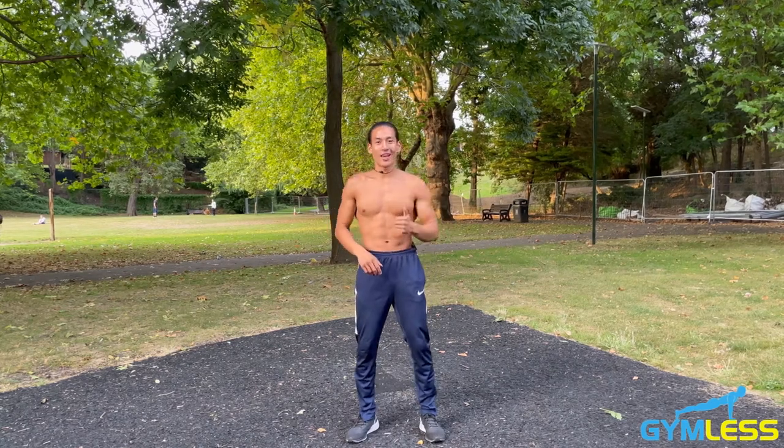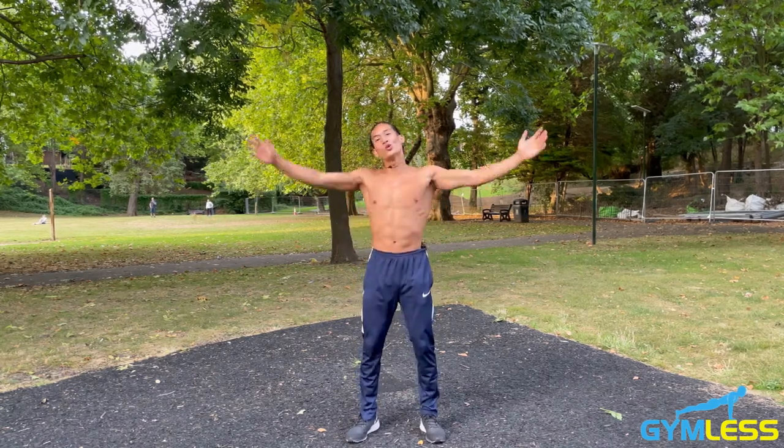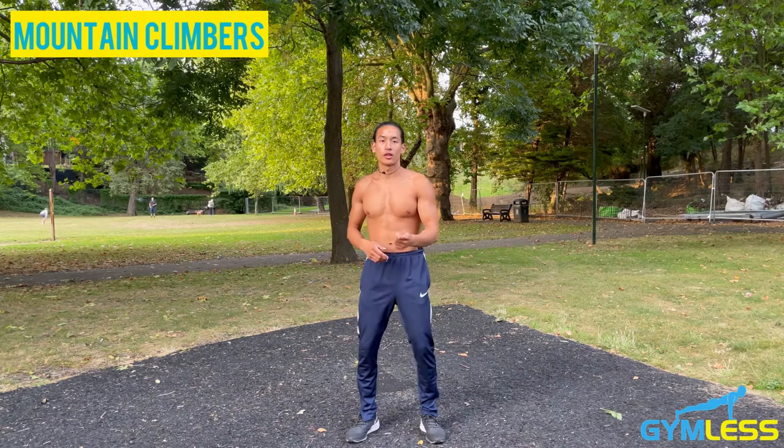What is going on, my gymless heroes? Welcome to gymless.org, where we teach how to get fit and strong outside the gym. I'm Pat Chadwick, a calisthenics coach with over four years of experience helping students from all over the world achieve their calisthenics goals. In this video, I'll be walking you through how to do mountain climbers.